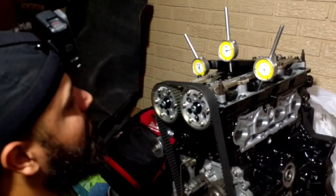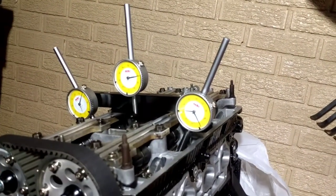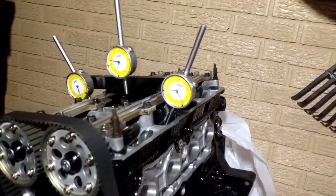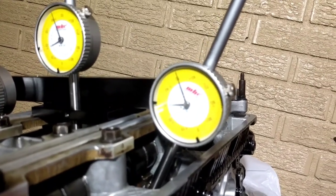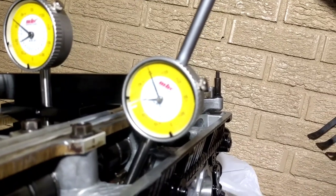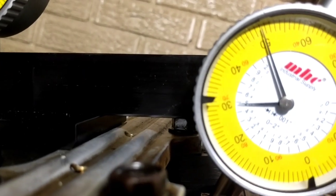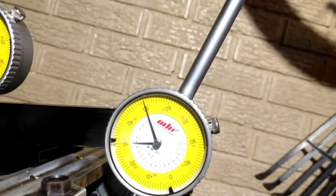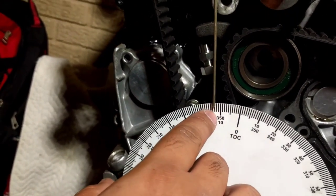The process for the intake side is the same as what you did on the exhaust side — it doesn't matter which one you start with. Once you see the valve opening — you see movement — stop right at 50 on the dial, which is 0.050 inches of lift on that valve as it starts to open. Check the degree wheel: you are before top dead center by 13 degrees.